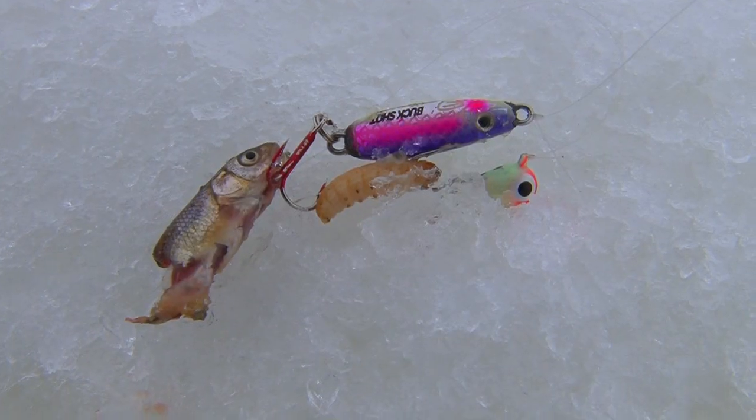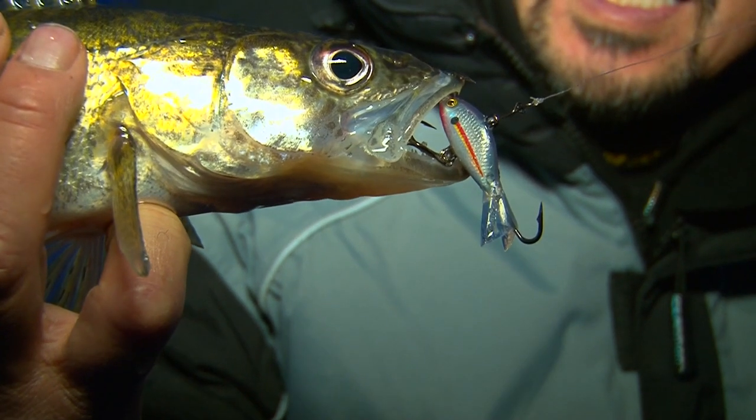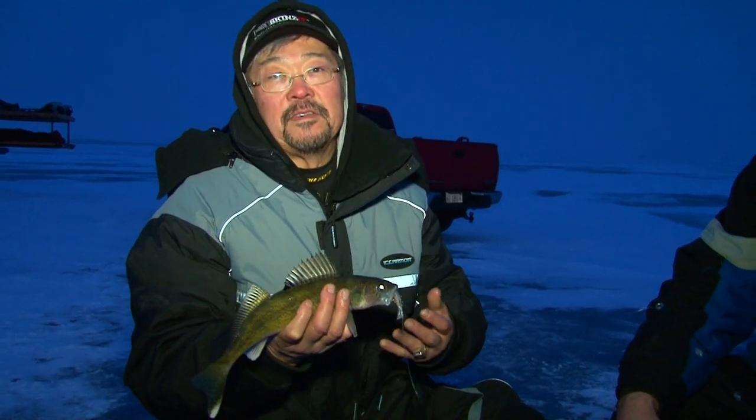What we're doing here tonight is working baits a little bit more aggressively — the rattle baits, the jigging wrap type of baits. You want to try to bring those fish in and create some motion. In these low light periods, walleyes will typically feed a lot more aggressively. So that's where you want to really pump that bait a little bit harder. I've got a high jig coming down, so I hit it really hard.